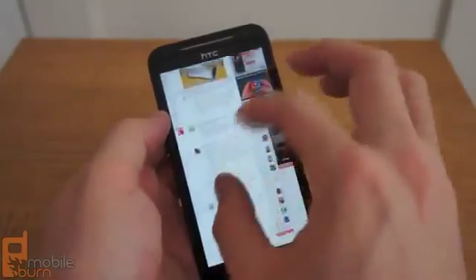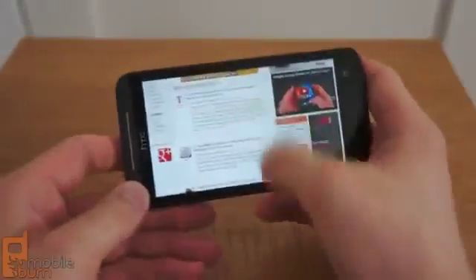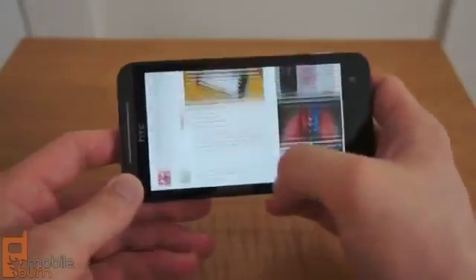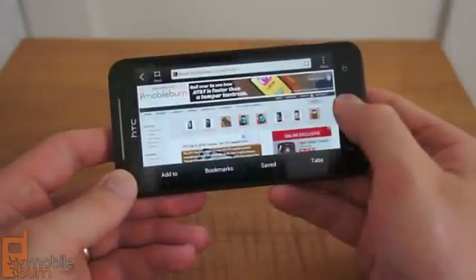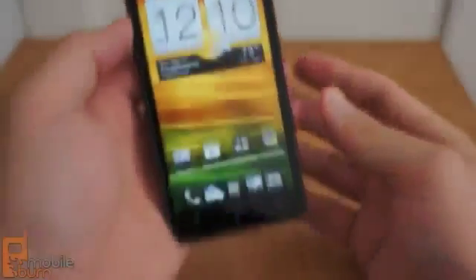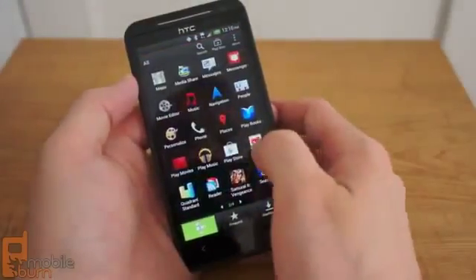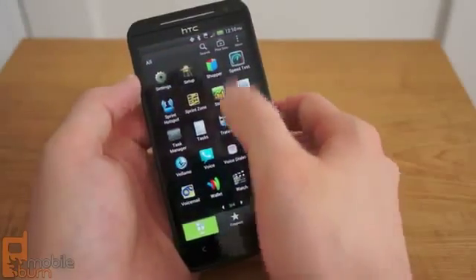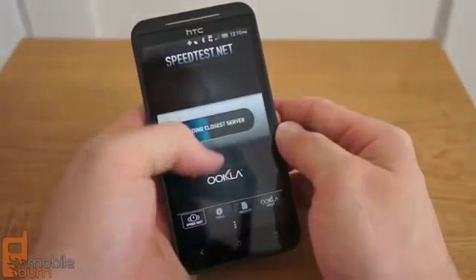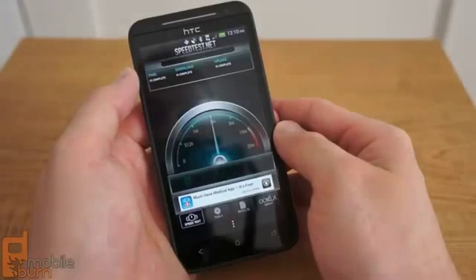Since the EVO runs Android 4.0, we would also recommend that buyers check out the very capable Google Chrome beta browser for Android that's available in the Google Play Store. As one might expect from its name, the EVO 4G LTE has support for LTE service, but Sprint does not yet have a live LTE network. For the time being, users are stuck with Sprint's older 3G CDMA network, which provides much slower browsing and network speeds than competitors like Verizon, AT&T, or even T-Mobile.